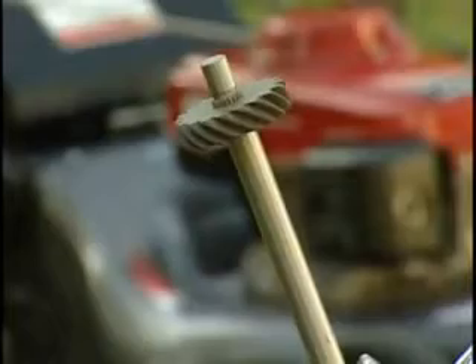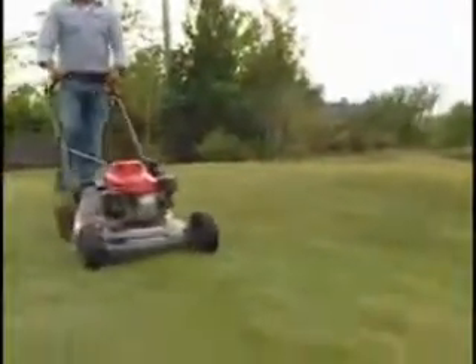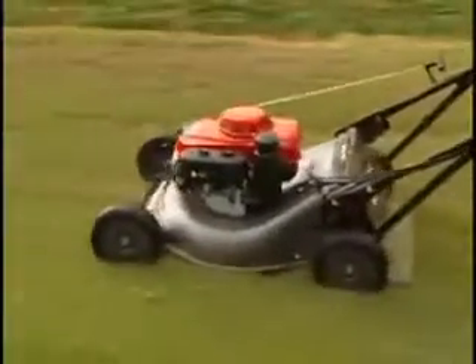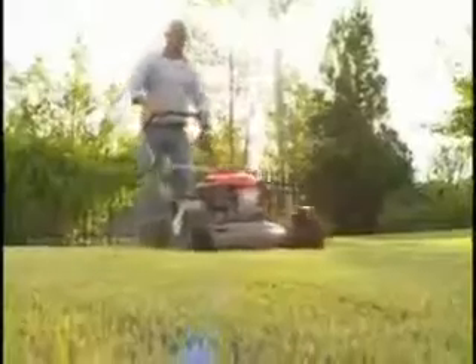Cruise control allows you to mow at up to 4 miles per hour. Also on this mower, an automotive-style drive shaft transfers power from the engine to the hydrostatic transmission. Shaft drive is a more efficient transfer of power, and because there are no belts to slip, brake, or adjust, it's maintenance-free.